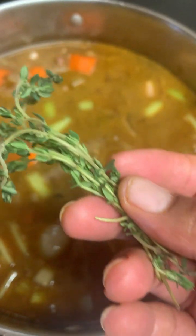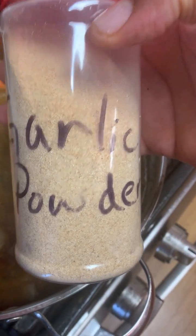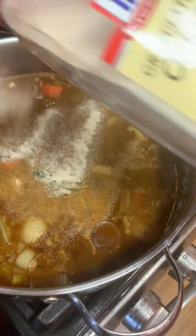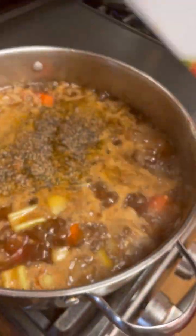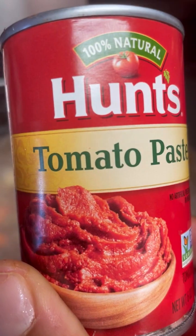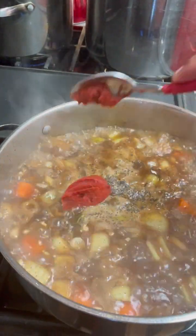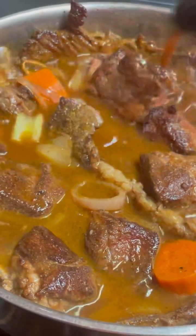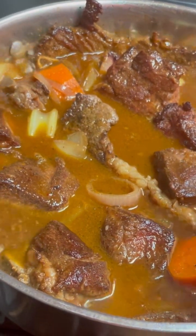Now let's season our stock. First we're going to start with some thyme — T-H-Y-M-E — garlic powder, onion powder, black pepper, and then some kosher salt. Some tomato paste — this is going to help give that sauce an extra richness as well. Then we're going to add our short ribs, our carrots, our celery, onions, shallots, and garlic all back inside the pot.